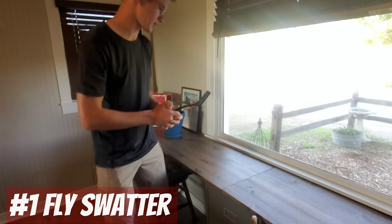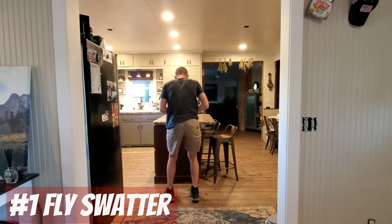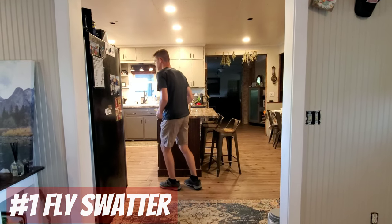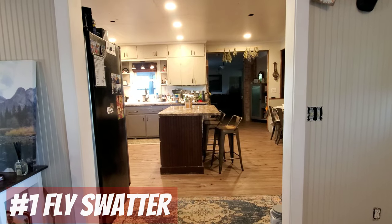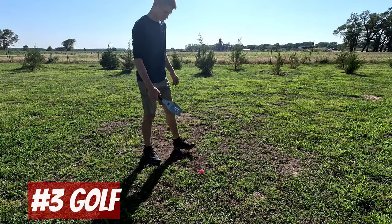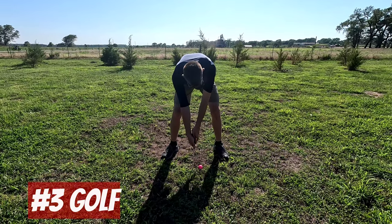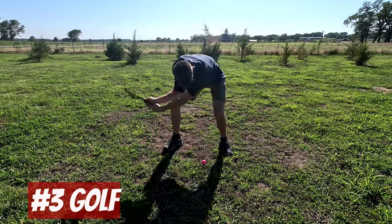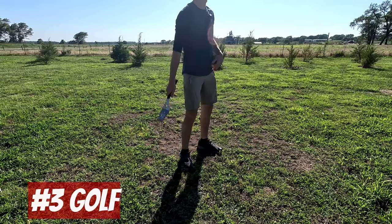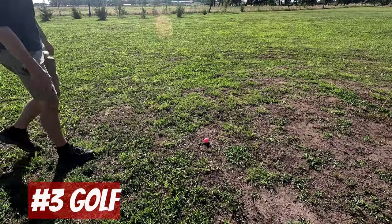Ha ha, we got him. Bullseye. Dude, that was a great shot.